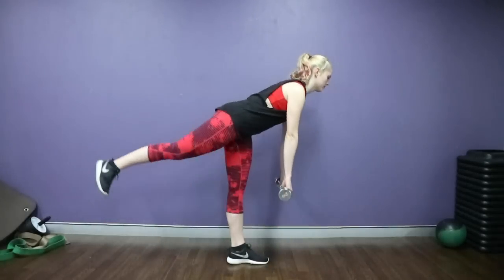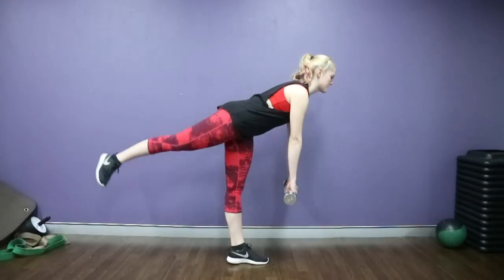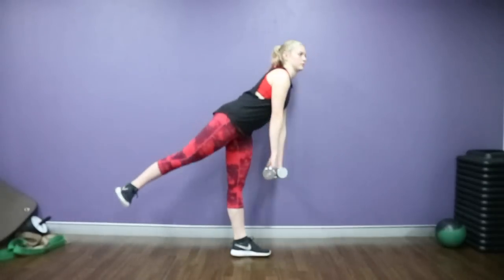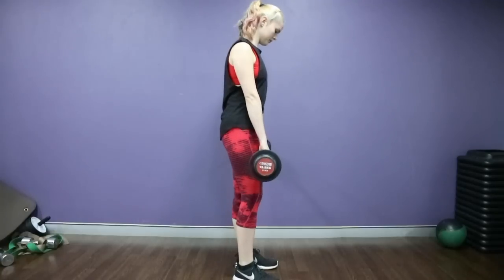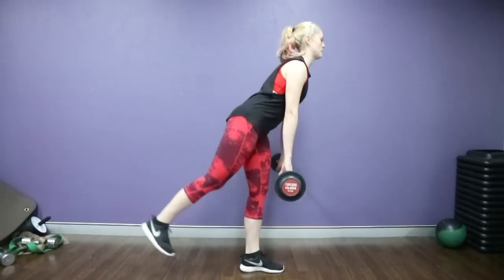Here is another variation of weighted arabesque. I really struggled with this one — my balance is worse than I thought, as you can obviously see. I don't usually incorporate this in my normal routine; this is another Margot exercise. I really battled with the balance, so to help with that I went and got an easy curl bar instead of using two dumbbells, and that worked quite well.